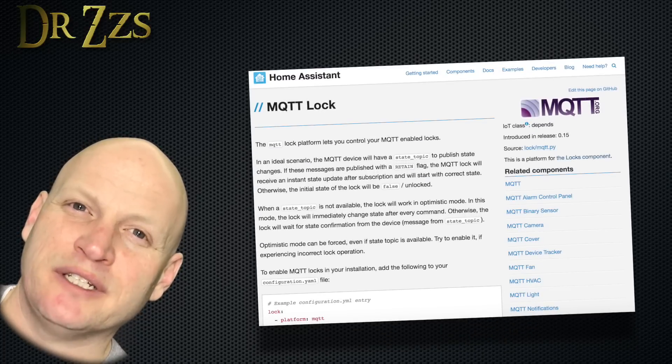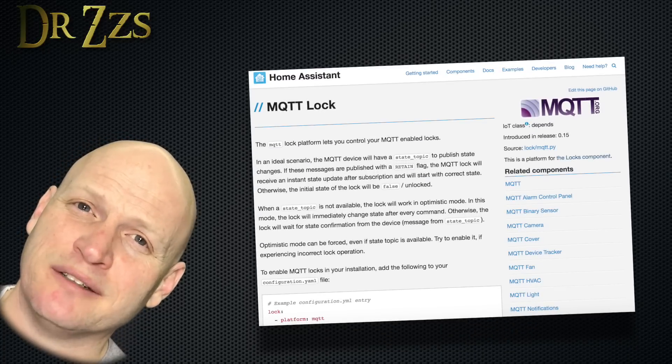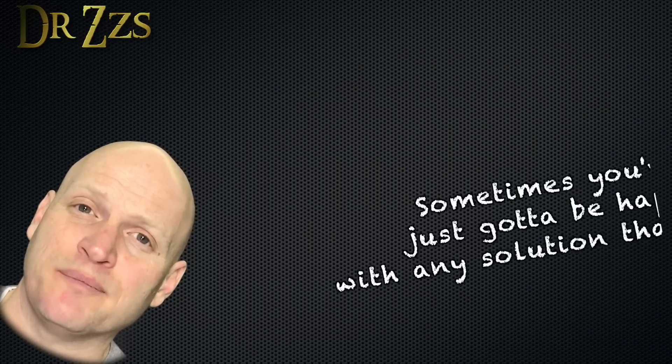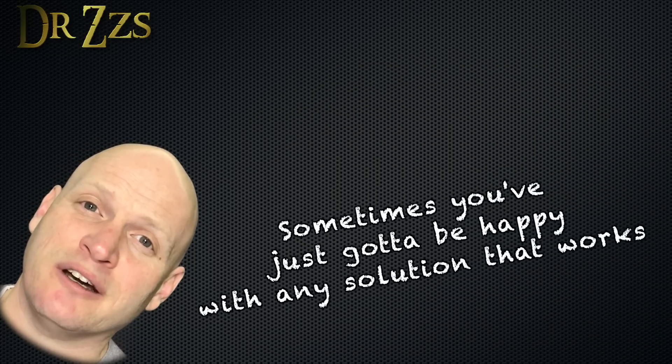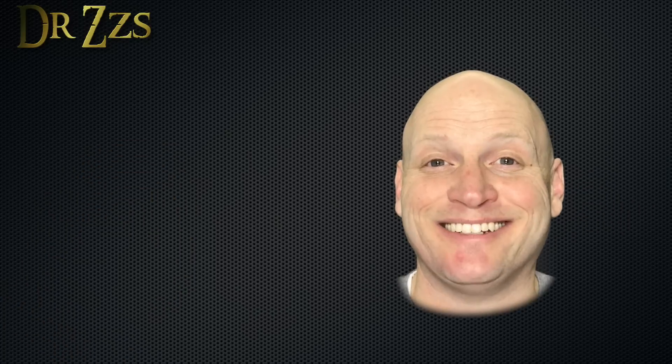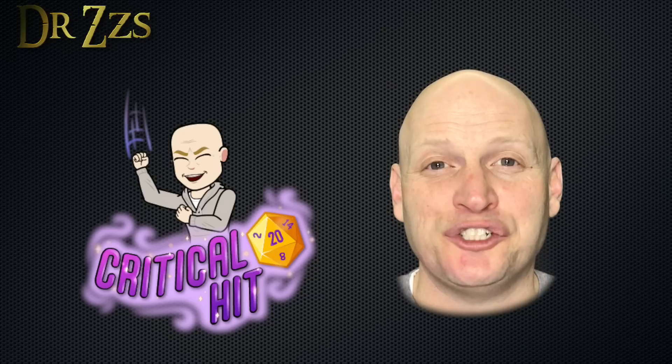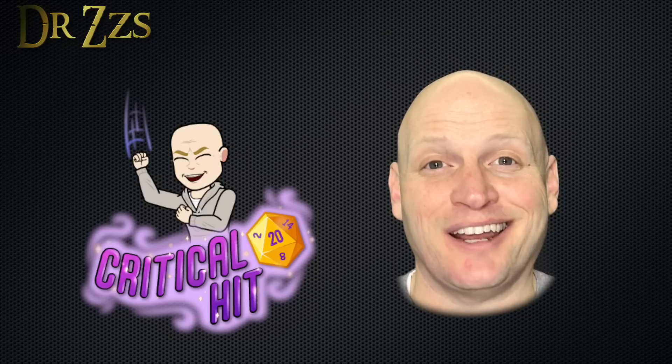There is a lock component in Home Assistant and I tried using it for these locks, but for some reason it wasn't acting right and I couldn't get it to work. But calling them switches and changing the icon is good enough for me. Well, that's it. For a long time I've really wanted to make a functional, cheap smart lock, and I think we did it.